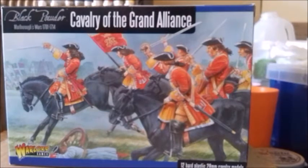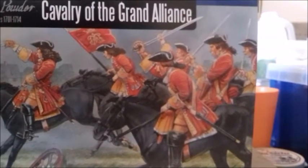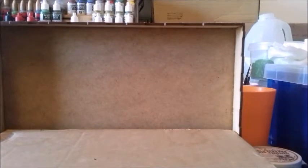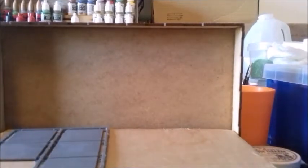There's a French box and a Cavalry of the Grand Alliance box — I think the figures are all the same, the differences are in the insert. You get a nice little insert with painting suggestions and some flags. I'm not entirely sure how the flags go on with the cavalry, but inside you get 50mm bases, which is useful for me — that's the main reason I made my infantry bases 50mm, so they can match up with the cavalry.